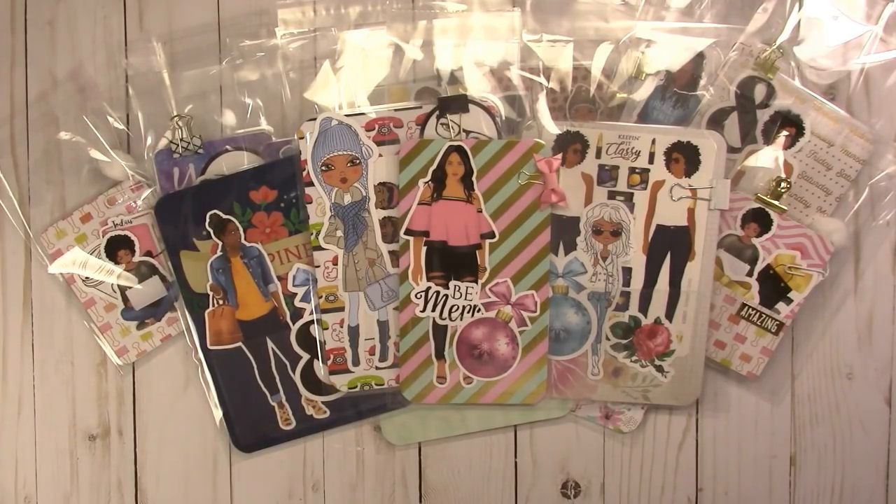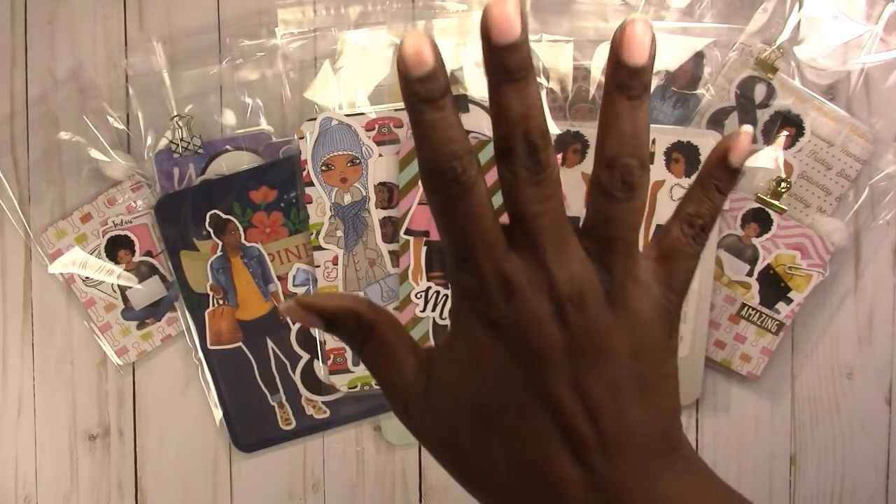That is all that I have right now. If you're interested in any of these, check them out on my website at ScrapCraftastic.com — they're available in the shop under planner accessories. If you have any questions, leave them below. Thanks for watching and I'll talk to you later. Bye!